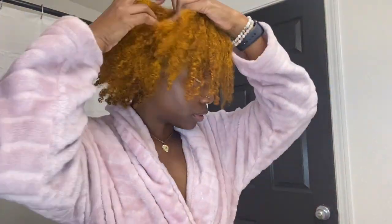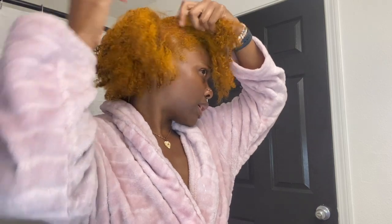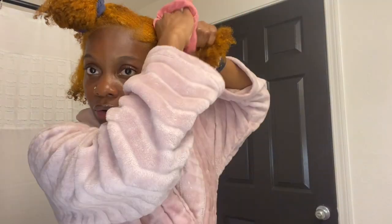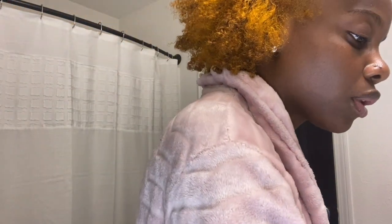I just got done cooking and I'm getting ready to Nair my legs. While I let the Nair sit on my legs I'm just gonna tie my hair up basically because I'm about to shower. I'm gonna wrap my hair up and watch my show while I do this. I'm gonna hurry because you can't leave Nair on too long and I don't want my legs to start burning.